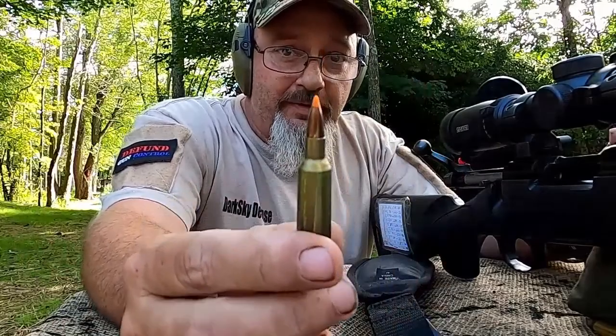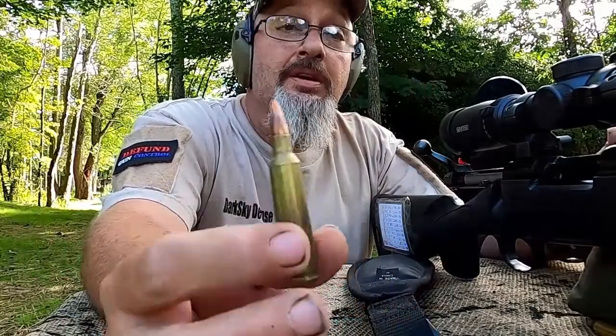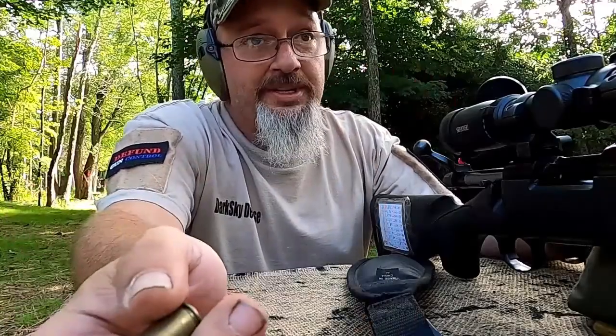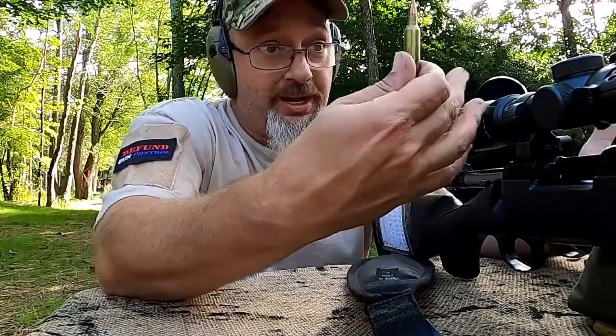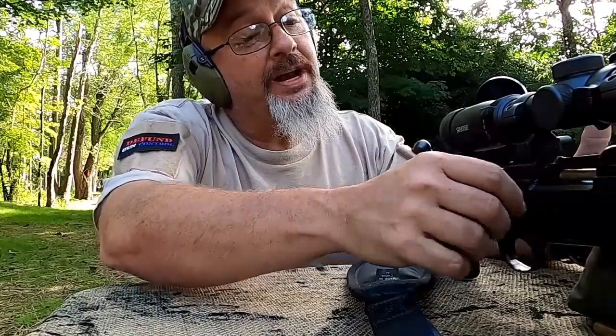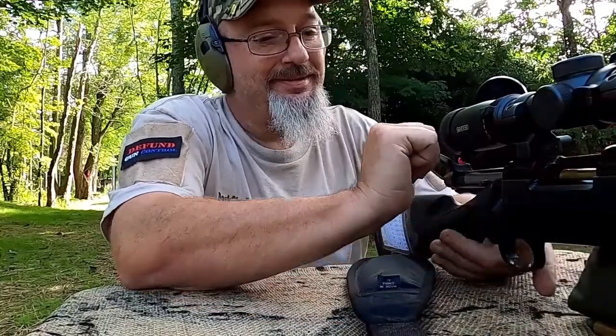Let's shoot it with the ballistic tip bullet. So I've got the block set back up and I'm going to use one of these 55 grain ballistic tips. I've never shot ballistics gel before and I've never shot this caliber gun before, so I simply don't know what to expect. We're going to find out together. It's therapy time — let's do this.